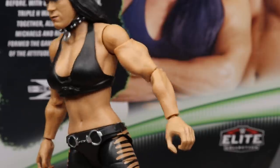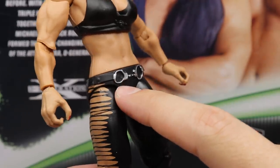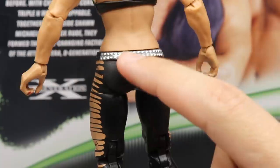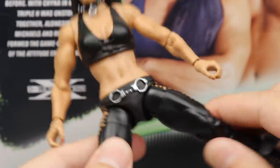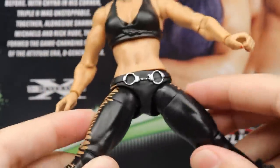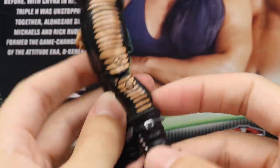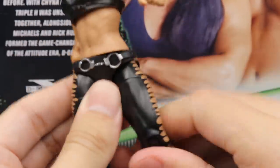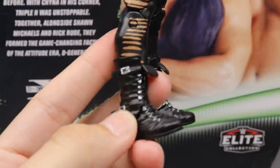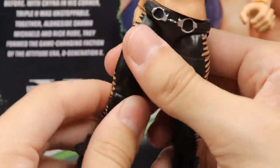She would literally beat the hell out of everyone - she was the intercontinental champion. Going down, you've got the handcuffs going across for the belt buckle, some nice rips in the pants, stud belt and everything. I like the mold we've got going on - looks pretty clean. Double jointed knees, which look absolutely fantastic. Her legs can't split out the best, but I think she is on ball joints - yes, she is on ball joints. And if you wanted to see how good the double jointed knee is, you can get her to kick all the way up. That is really, really nice.